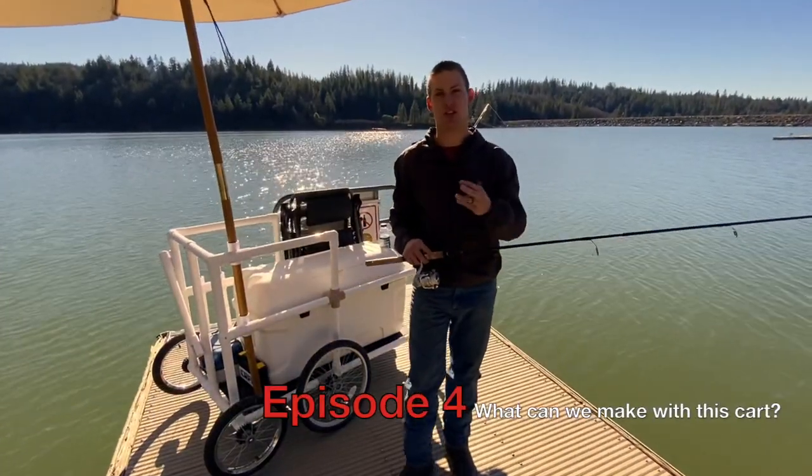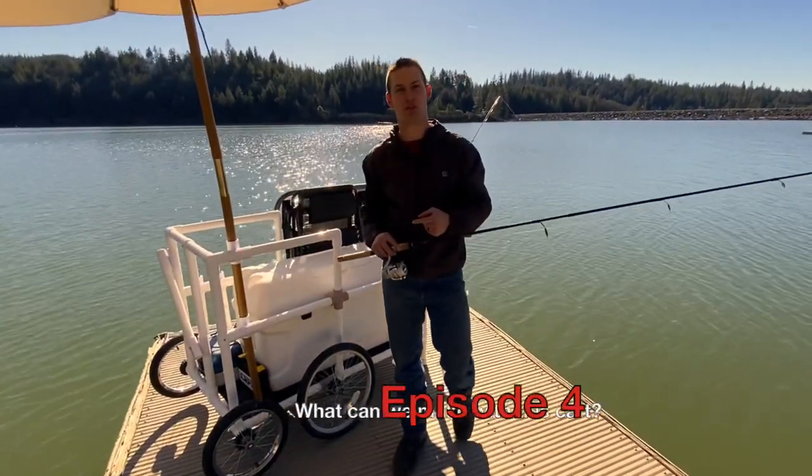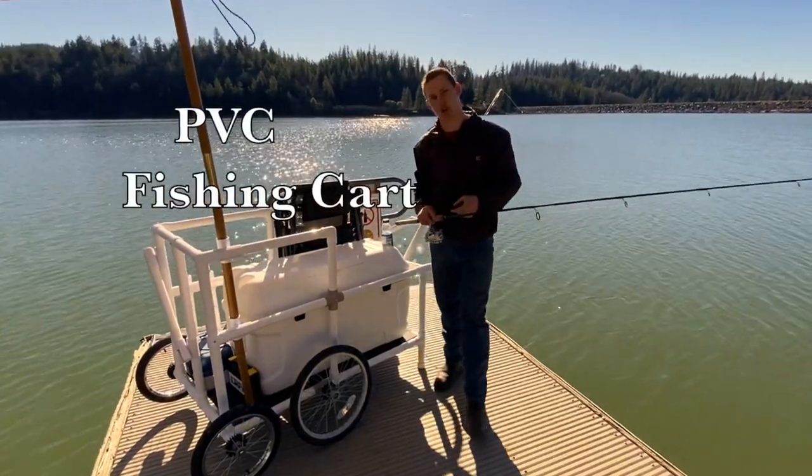Hi, it's Daniel Ramey with Circo Innovations. Today is episode four of what can we build with this cart. Today we have the PVC fishing cart. Let's get into it.